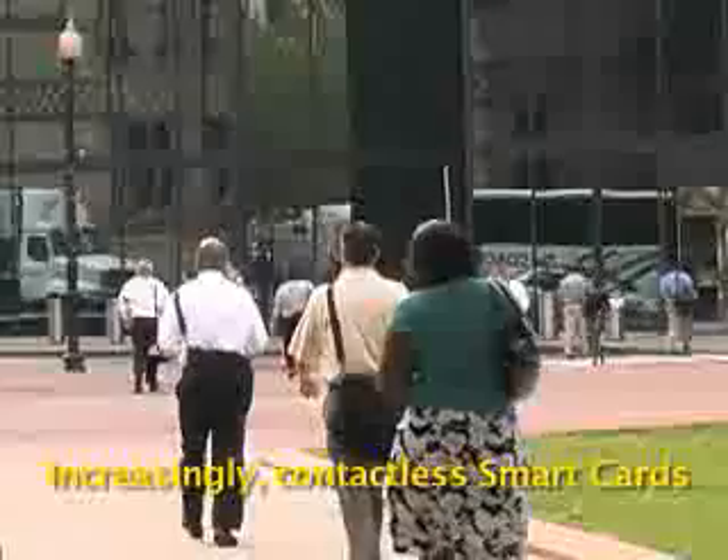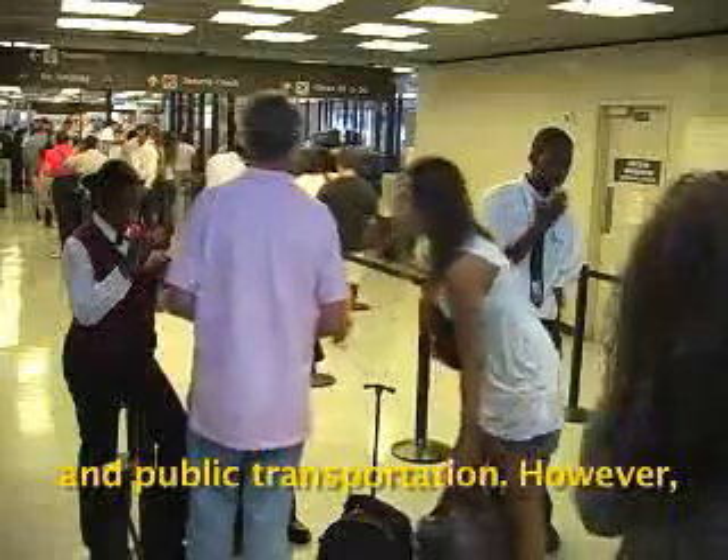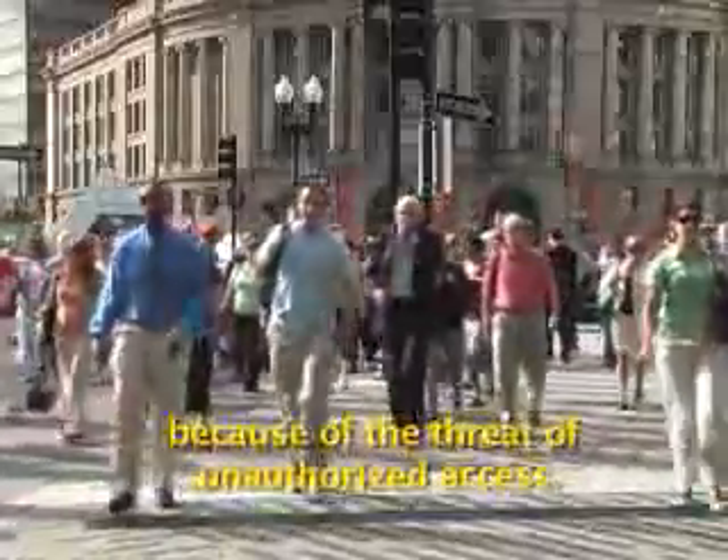Increasingly, contactless smart cards are being used in access control, federal government, and public transportation. However, contactless smart cards are at risk because of the threat of unauthorized access.